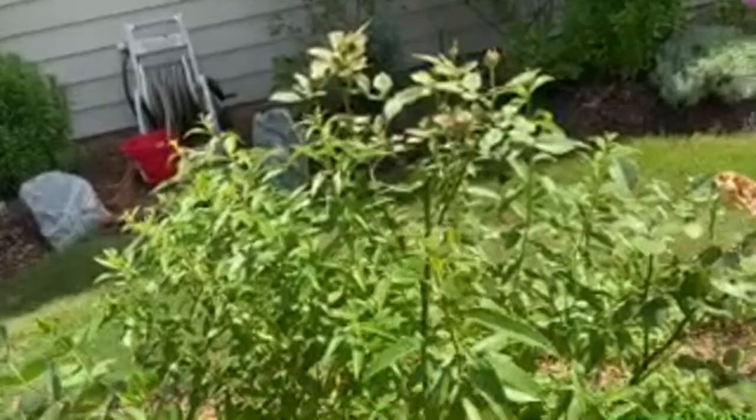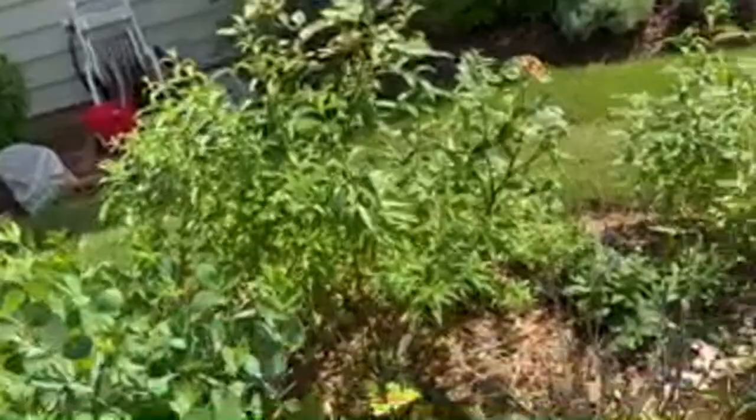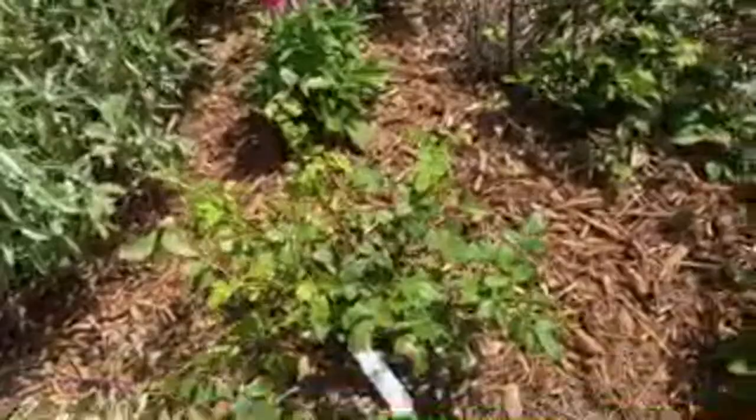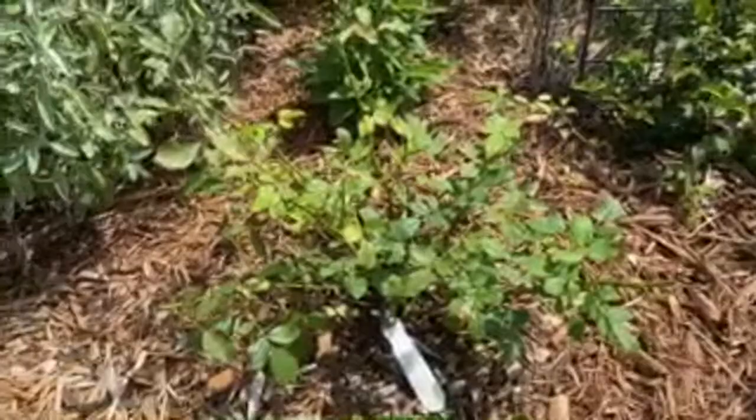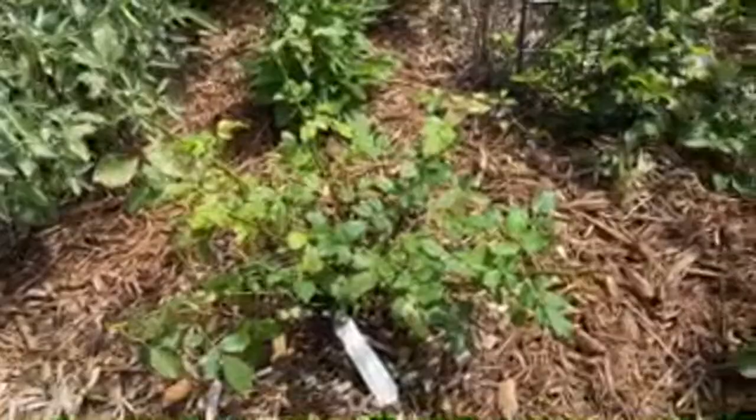This is a Basket Bell David Austin rose - that's pretty much all spent and needs to be pruned, but there we have a new bloom coming. Another one planted this year from bare root in April - you can check the video on planting bare-root David Austin roses. This is Jubilee Celebration - it's a pink, highly fragrant rose.